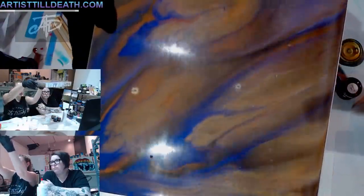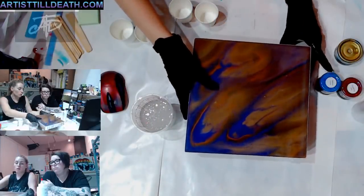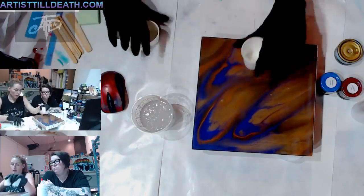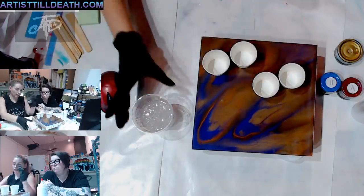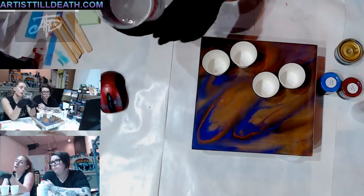I went ahead and sanded it down, so you can see all those scuff marks on it. Don't be nervous about it - the first time I did that I was like 'oh no, what did I do?' But now I know it's going to be better after the second layer.